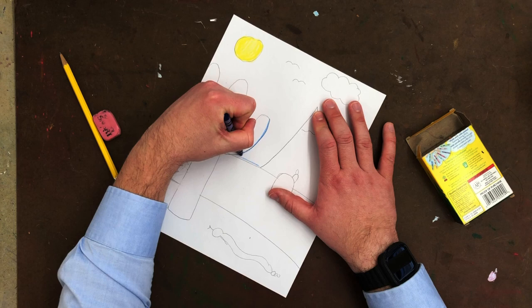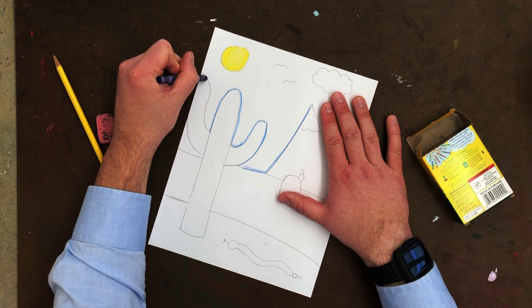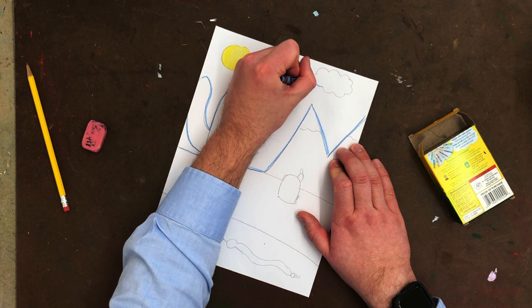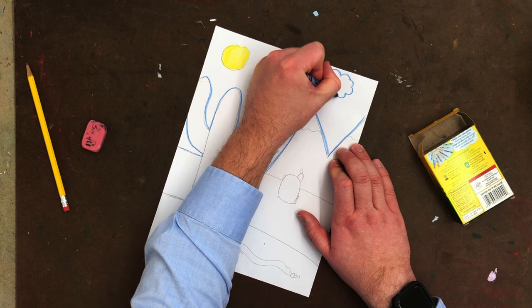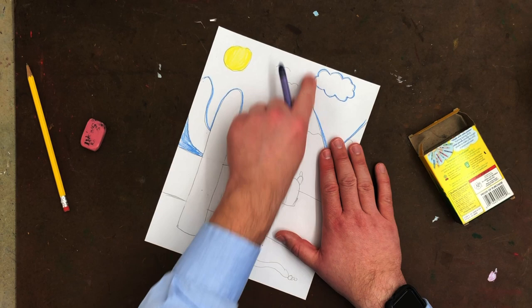I'm going to carefully outline around the areas that I want to be coloring, so I know where to stop. Then I'm going to color my sky. Remember that the sky does go all the way to the ground.